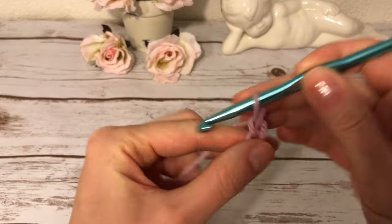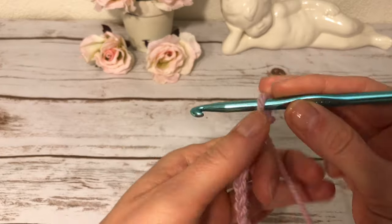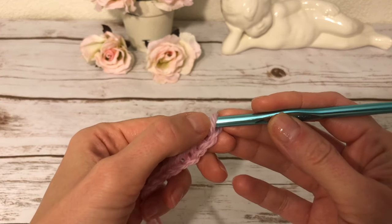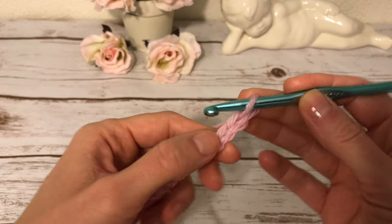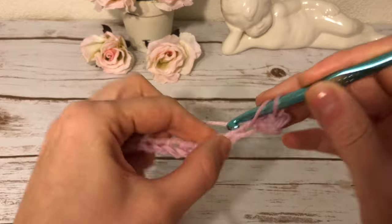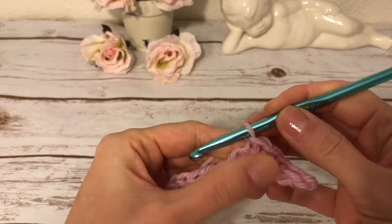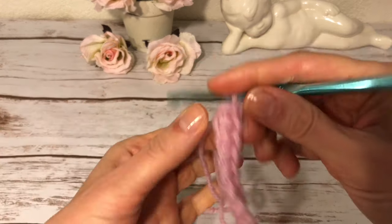I have 21 chains and I'm ready to start my first row, which is very simple — it's a row of single crochets. Into the second chain from the hook I'll make a single crochet. We never count the chain on the hook; we always start counting from the next one. Then I simply make a single crochet into each chain across — just the usual single crochet.